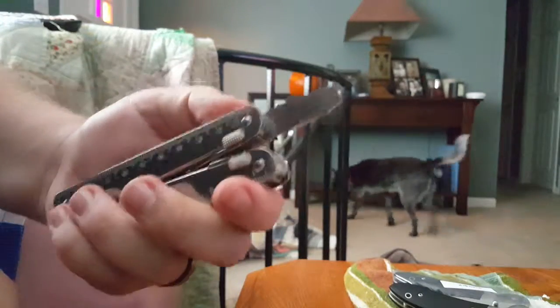We've got a large flathead screwdriver. This is honestly the tool that gets used the most — I'll admit it's the flathead for prying and, you know, flathead screwing. Duh.